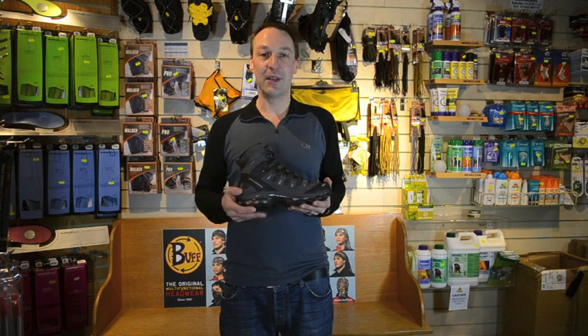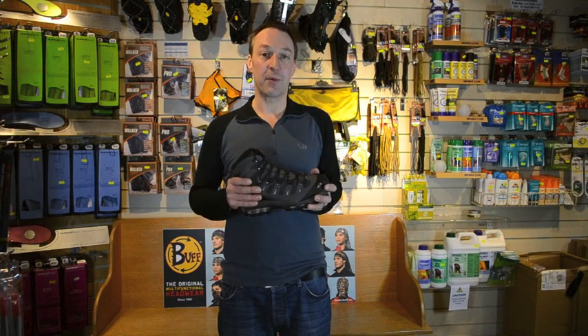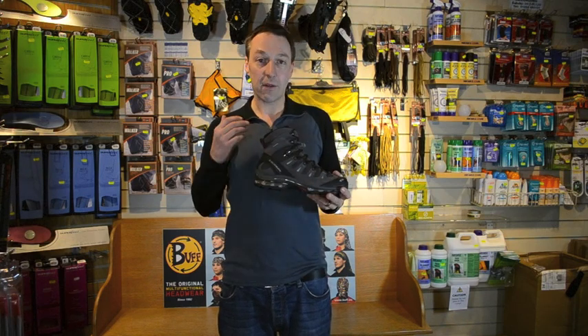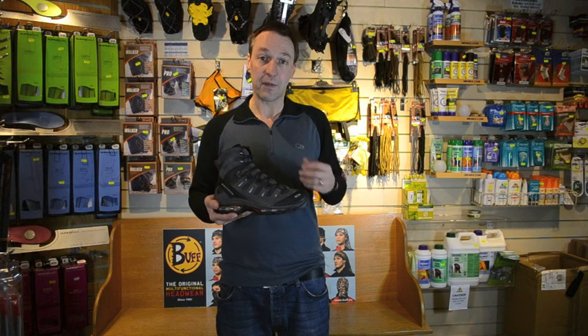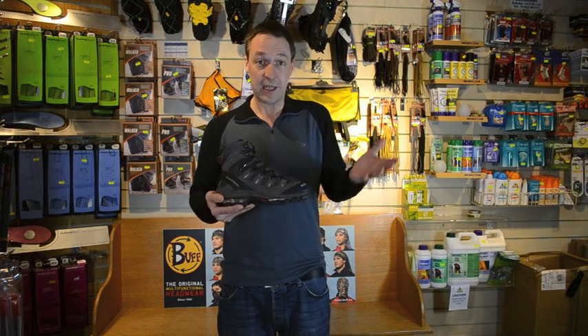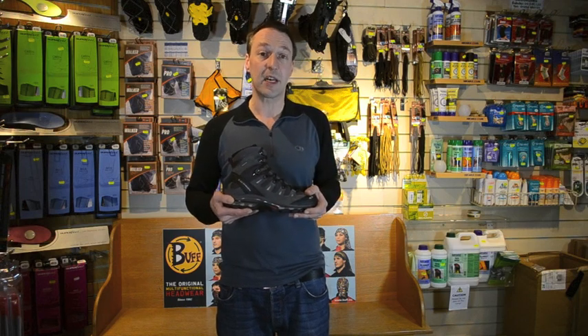Hello and welcome to Catstacam.com. Because of our location here in Glenridding, we get a lot of customers coming in with boot fitting problems. We're on the coast to coast walk, we're at the foot of Helvellyn, and there's a lot of serious hiking around here. A lot of people come in with problems with the heel lifting, or the foot slipping about, or getting blisters, and a lot of those problems can be solved quite easily in the shop just by messing about with the lacing or using thicker socks.